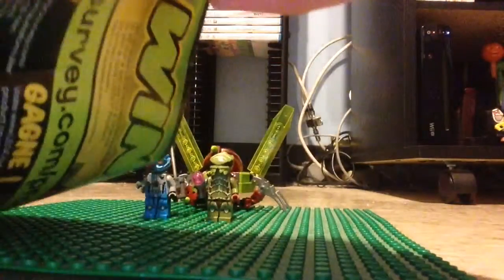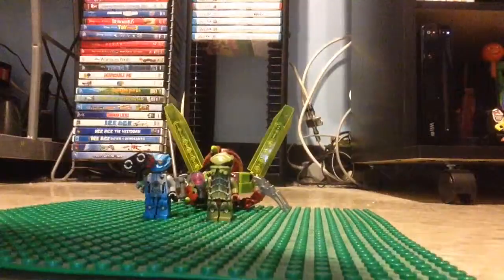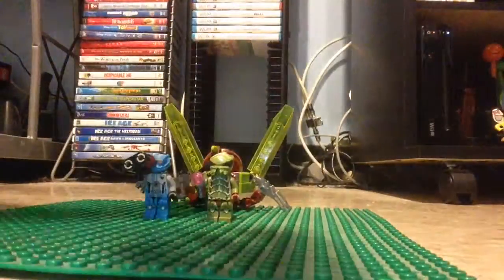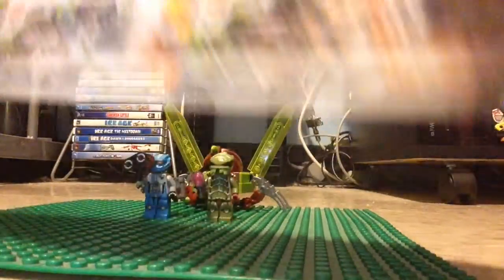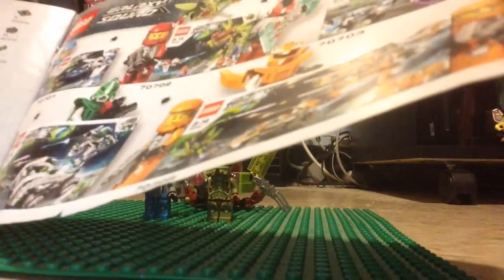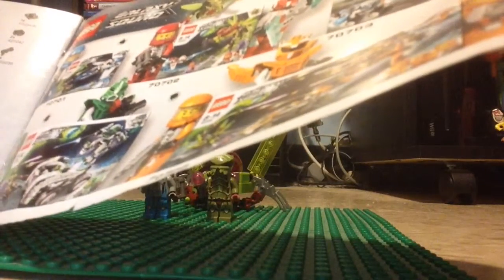The construction manual has 21 pages to build, same as the other sets except for one. I always wished I could get the other sets because they look awesome, but because of money I didn't have them. Pretty depressing.